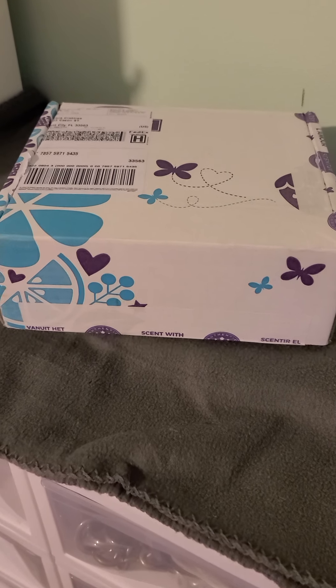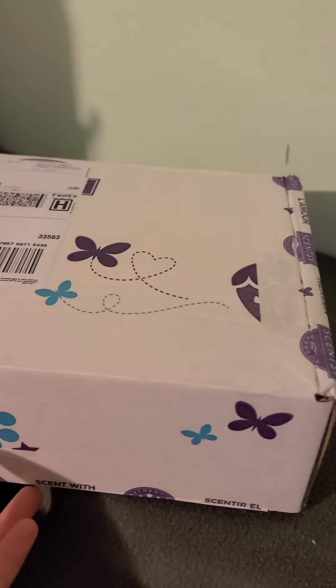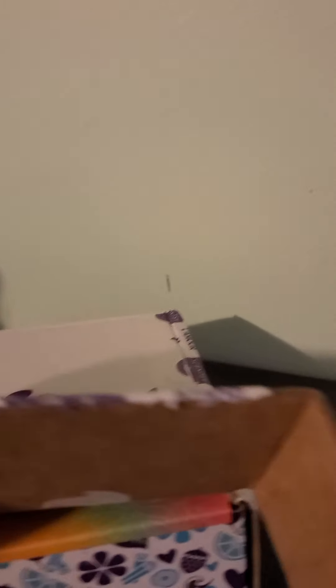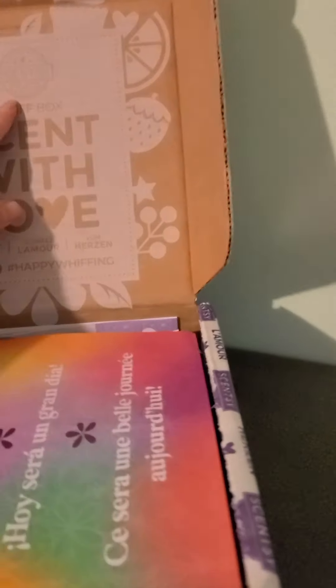I've got this lovely little box in the mail today and I'm going to open it up and let's see what's inside. There we go.